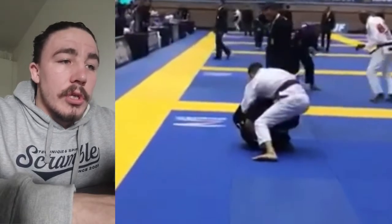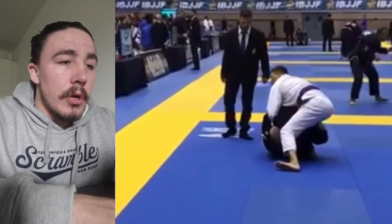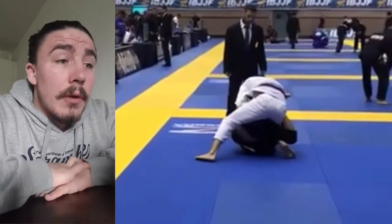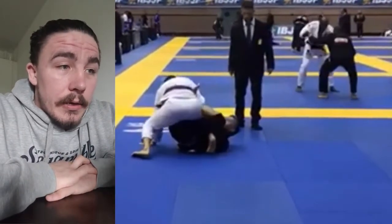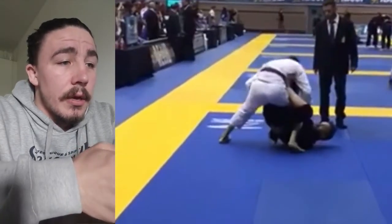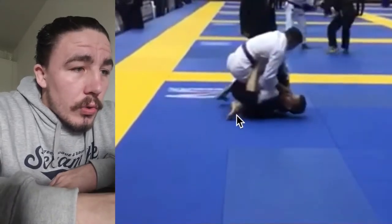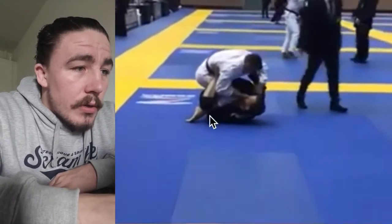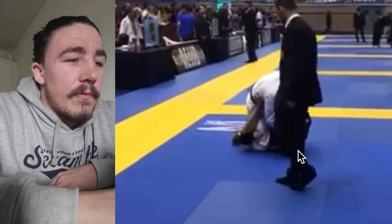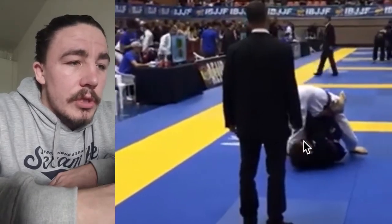We start off with a double guard pull position — the guy comes up on top, so we're entering into our single leg X, and then he begins to pass around, being quite explosive right at the start of the match. This is a moment where we want to start to slow down a little bit. Single leg X is a harder position to slow people down in, and your X guard as well, unless we start wrapping the lapel guard. One thing that is clear here is that he's trying to squash this knee towards the floor — elevating your hip, stacking his knee — and this foot here is slowly coming away from your shoulders.